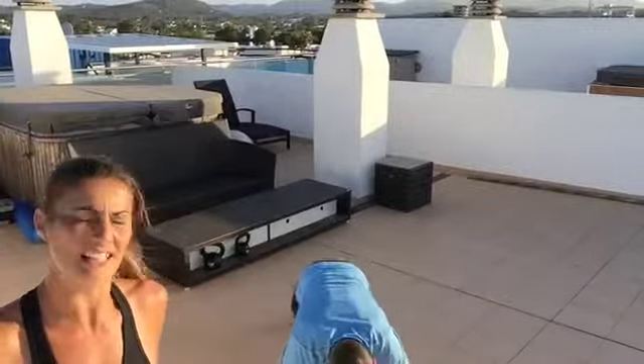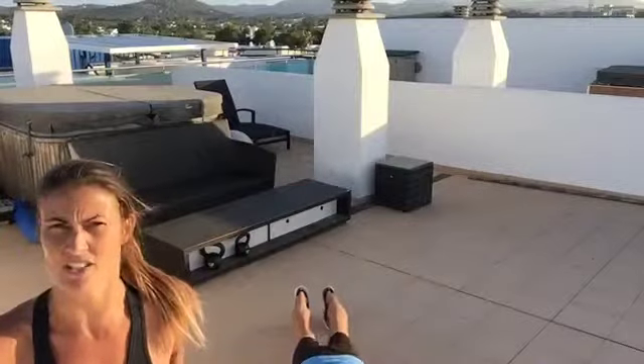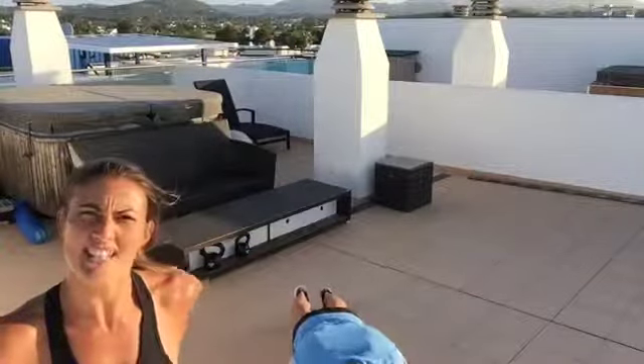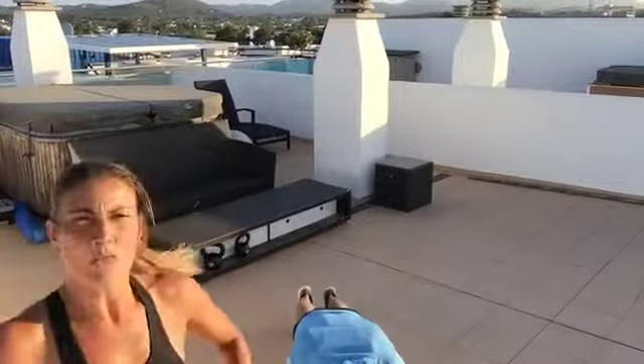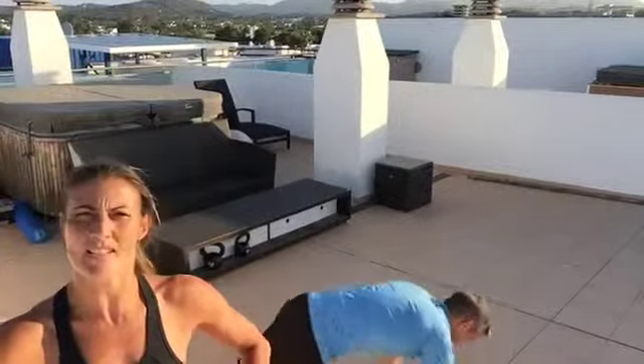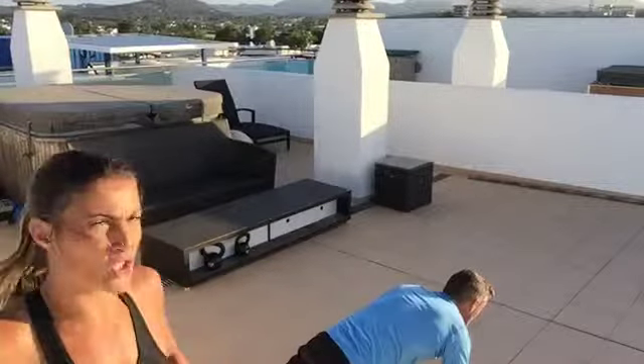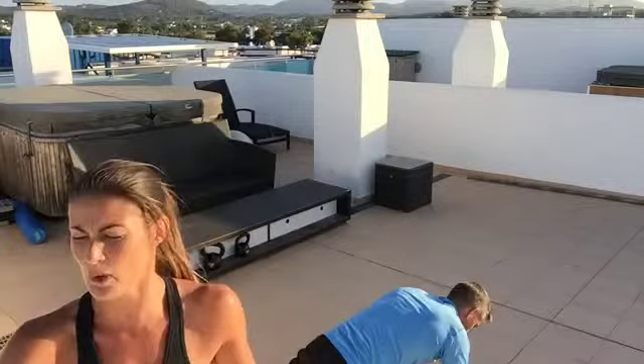Then you're going to do the push-up for 30 seconds. Stay down there, James, because then you're going to do 30 seconds of plank. On the plank, keep your abs nice and tight, glutes engaged, push the heels away from you. Do this on your hands, shoulders directly above your hands, and hold that for 30 seconds.